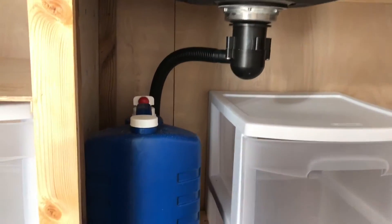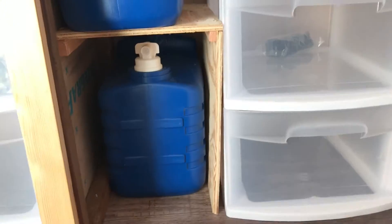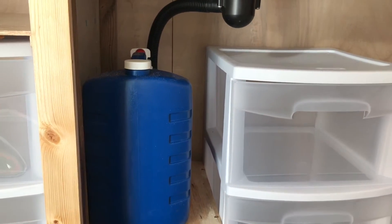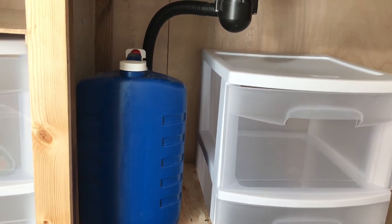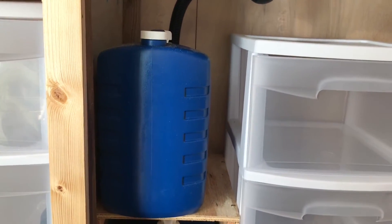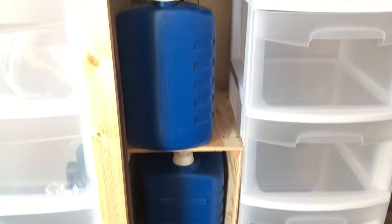This is my sink setup — I'm going to have my water here for washing dishes and whatnot, and my gray water is down there. I went to a couple of different stores and priced these two-and-a-half gallon containers, but they wanted about 20 bucks. Then I looked at laundry detergent — it's the exact same container and was only 10 or 11 dollars a piece, so score on that one, plus I got two containers full of laundry detergent to use.